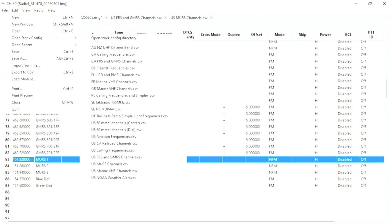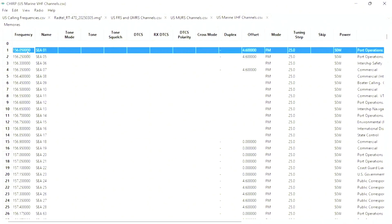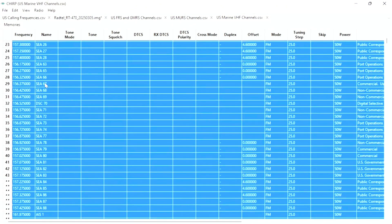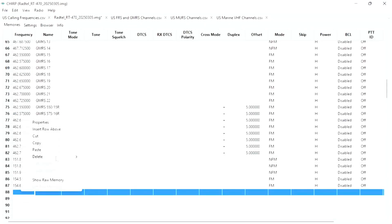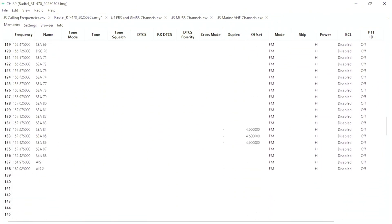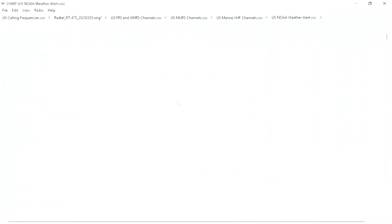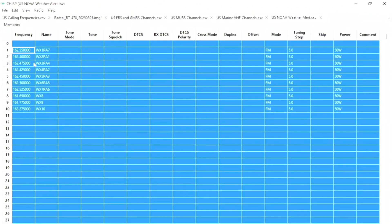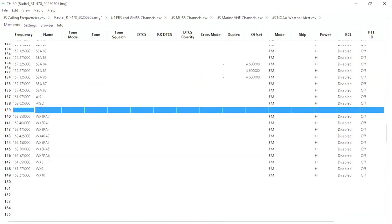Again, File, Open Stock Config. I'm going to select the US Marine channels — I think it's like 80 of them — so Control-A to select all, copy, right-click and paste. If you have all of these frequencies in your radio, you're good. Now most radios already have the NOAA channels, but you can also add them just to be sure. I'm going to copy all 10 of them, go back to the main page, right-click, paste, and now I have the NOAA channels as well.